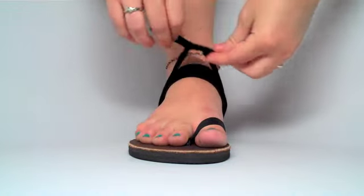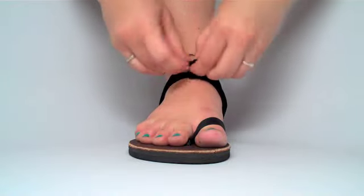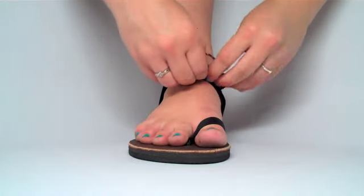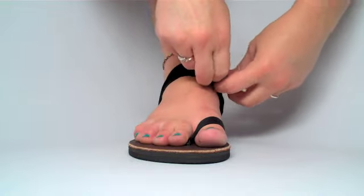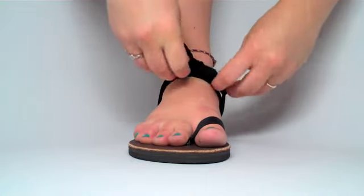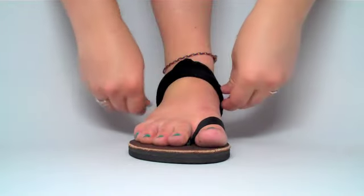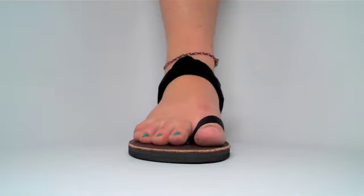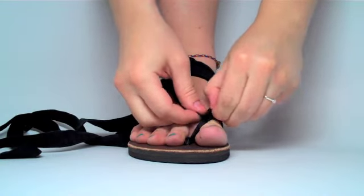Now tie a knot at the top of your foot and tuck the knot underneath one of the straps. Now take a second strap and thread it underneath the loop over your big toe.